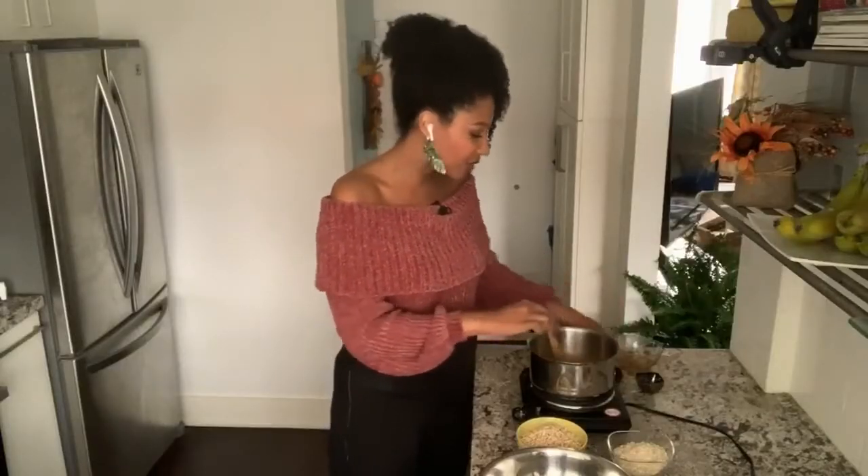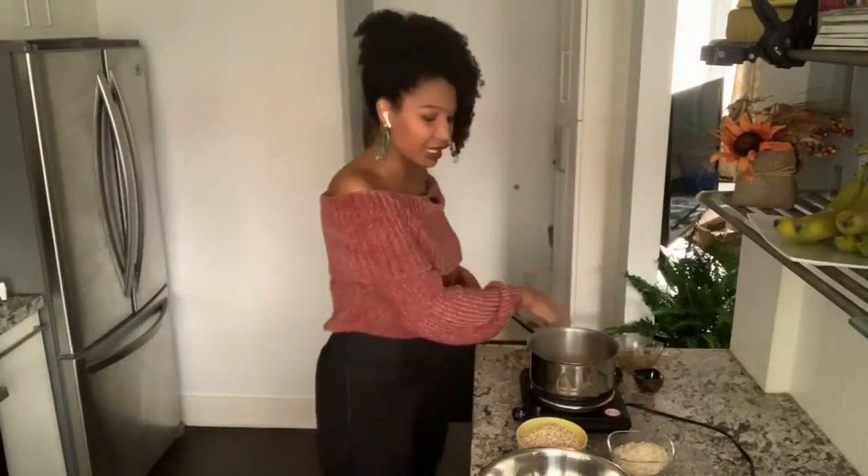So once we have everything mixed together, I'm just going to finish it off with some sea salt and then some vanilla extract. Once you do that, you just remove it from the heat, and then from there we're just going to move on to making the rest of the ingredients.